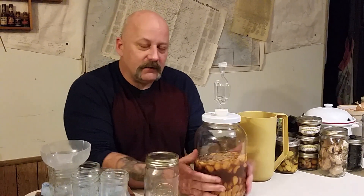I used about three quarters of a pitcher of peeled garlic. I don't know exactly how much that is, but that's a general, maybe just under a half gallon.